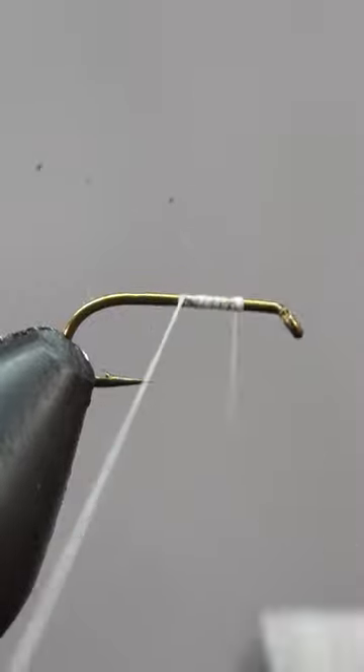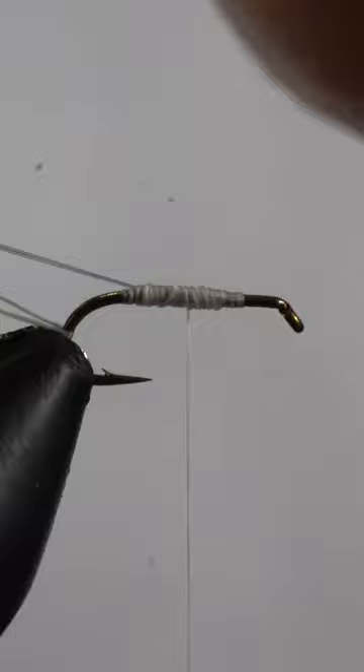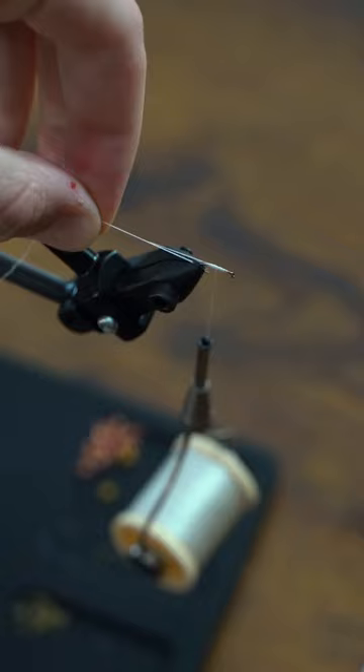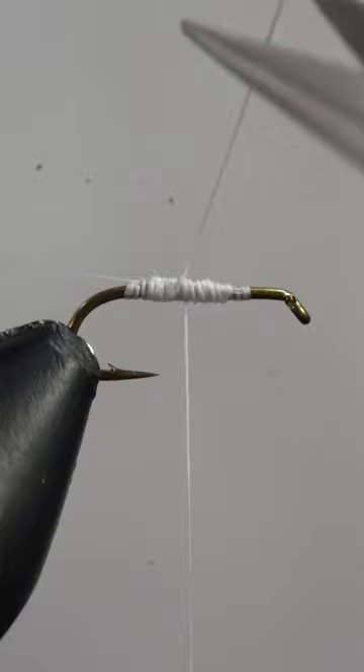This fly is known for fooling finicky trout. With our thread secure, we'll attach two micro-fivots and snip the excess free. Now we'll split them at an 80 degree angle using the tag end of our thread and a bodkin. We'll go up and over a few times securing them in place and snip our tag thread free.